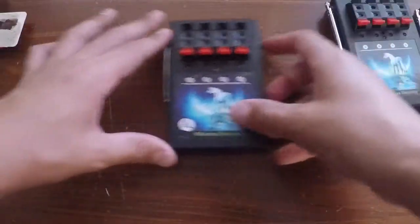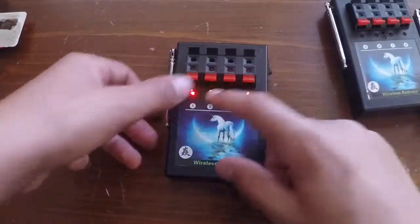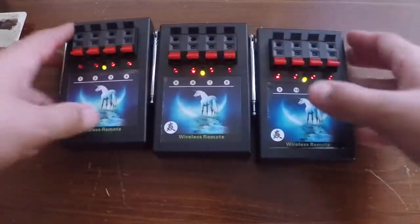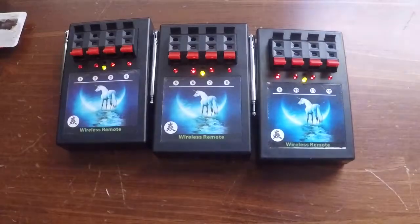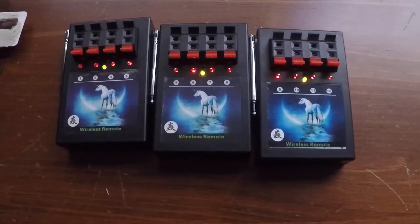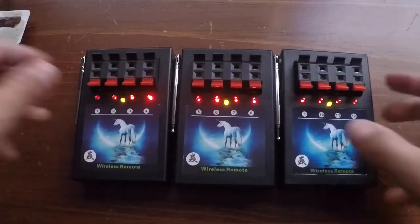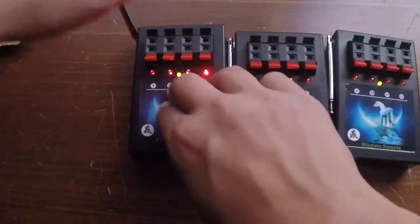Now we are going to turn on each of the modules. As you can see, all the modules are lit up. Each module has four cues.